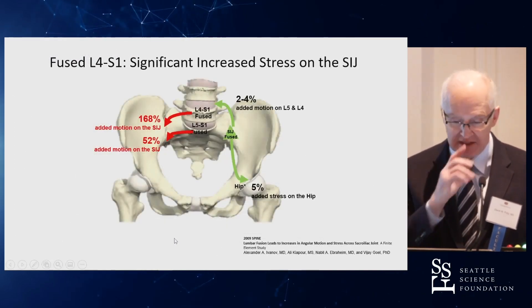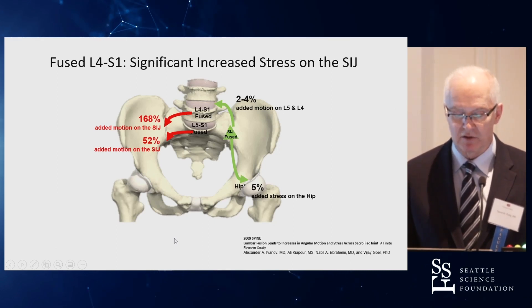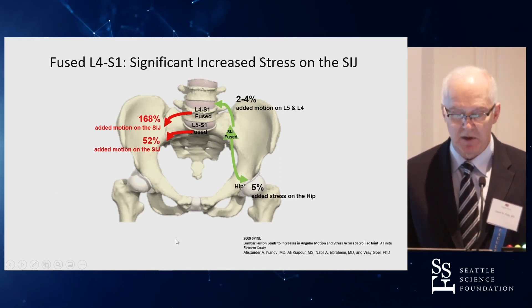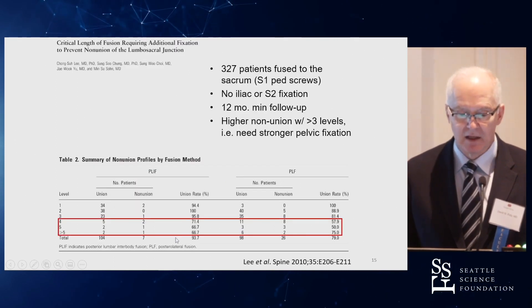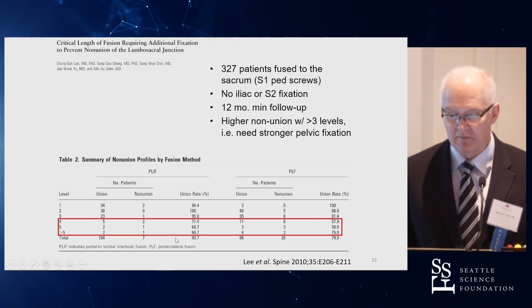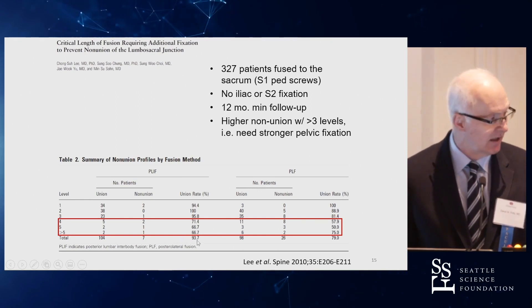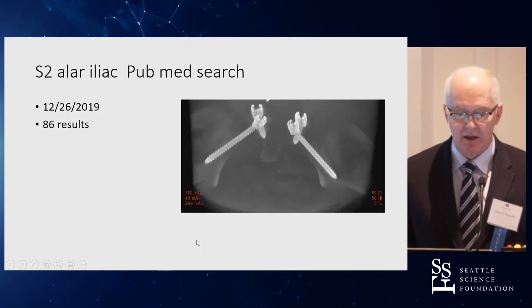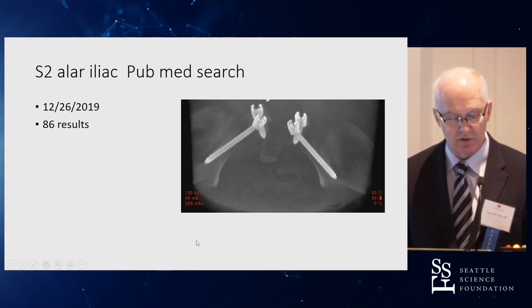Regarding stresses on the SI joint: fusing the SI joint causes a modest increase in stress on the hip or spine, but fusing the lumbar spine markedly increases stress on the SI joint. In terms of how long a fusion requires pelvic fixation, the data suggest that greater than three levels is where problems significantly increase. S2 alar-iliac screws have been popular since introduced by Paul Sponseller and colleagues from Hopkins.